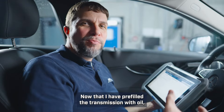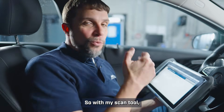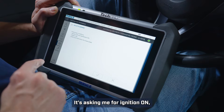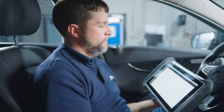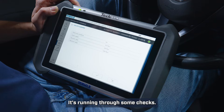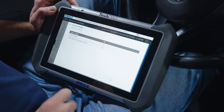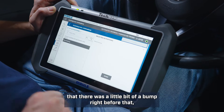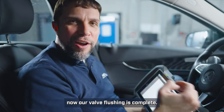Now that I have pre-filled the transmission with oil, we will need to do what Mercedes calls a valve flushing — essentially bleeding the valves in the Mechatronic. So with my scan tool I will go into valve flushing and click start. It's asking for ignition on, engine on, and press and hold the brake pedal. Now we have the engine on and it's running through some checks. It would like me to put the car into neutral — bump it into neutral, click OK. Battery voltage, engine speed, everything OK. You may have felt a little bump and you should have heard a clicking sound from the valves. Now our valve flushing is complete.